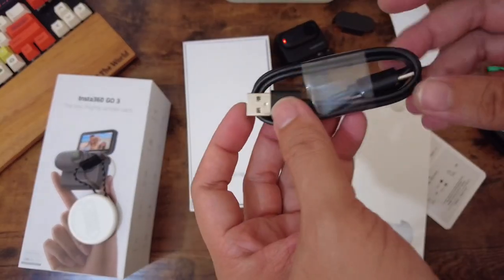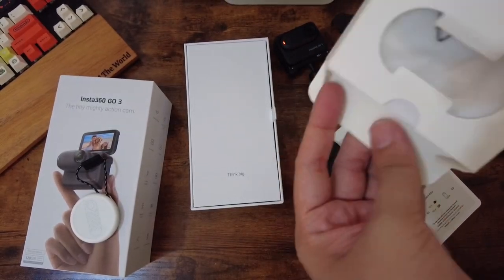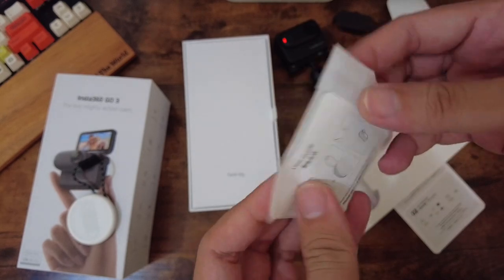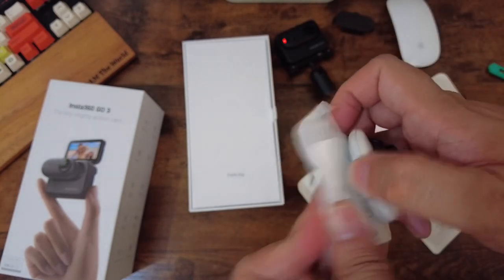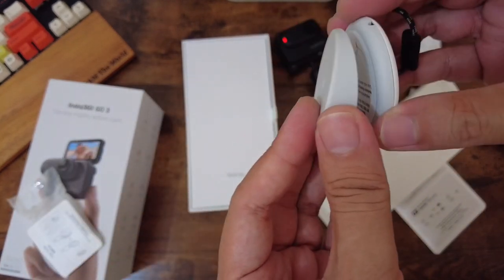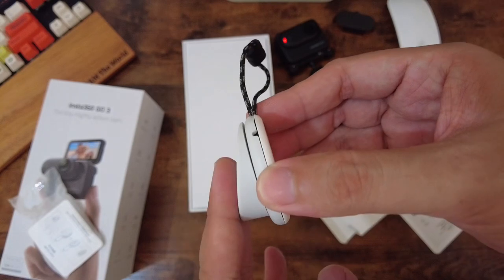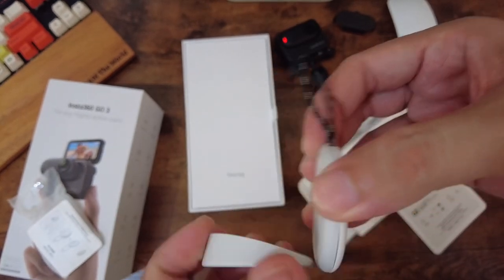And we have the USB-A to USB-C cable. We also have the angle adjustment covers — these are the covers you place on the shirt mount. If you want the camera angled slightly upward or downward, you use these. Everything is magnetic. So if you're wearing the pendant and you want the GO 3 tilted upward or downward, you just attach the appropriate angle piece.